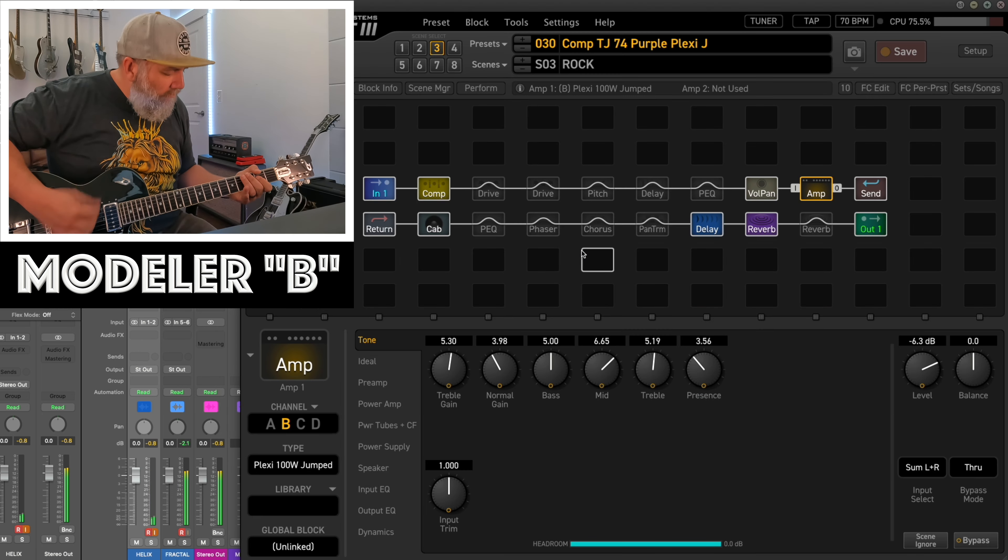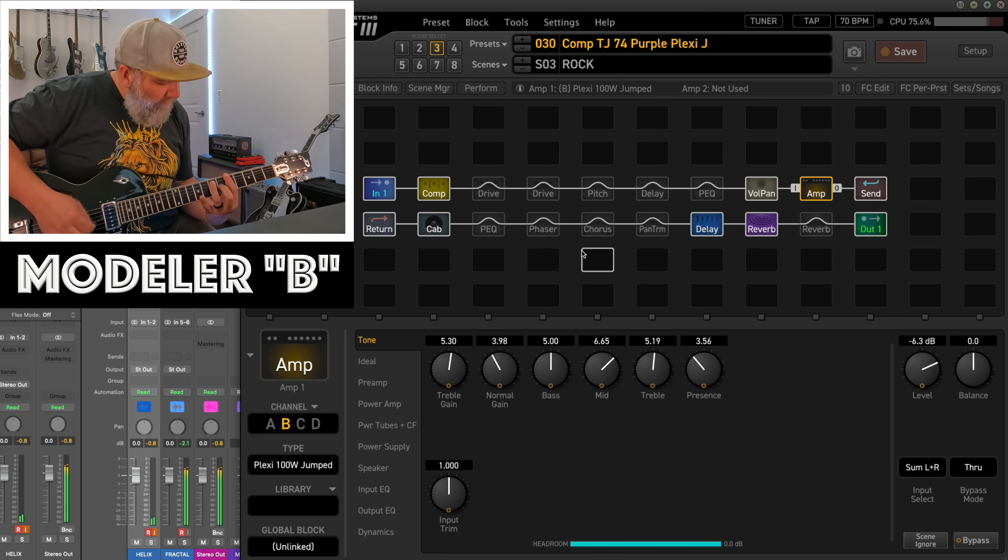It was a '74 Purple Plexi patch, and it was great. And he goes, look at Logic — and that was when I looked and I realized the Helix was on the floor running. It was the Helix patch. So then I switched between them, and I thought the '74 Purple Plexi Helix patch sounded just ace with this guitar. Felt good, felt incredible. It was just juicy and nice.